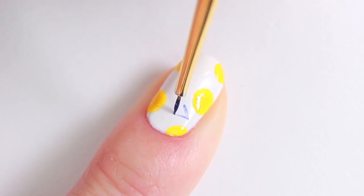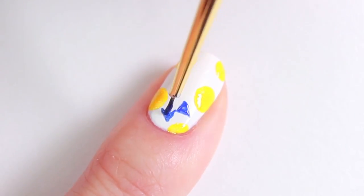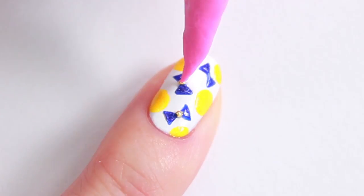Paint the bows in the same way as the previous design. Instead of using gold stars, you can use a gold nail polish in the middle of the bows.